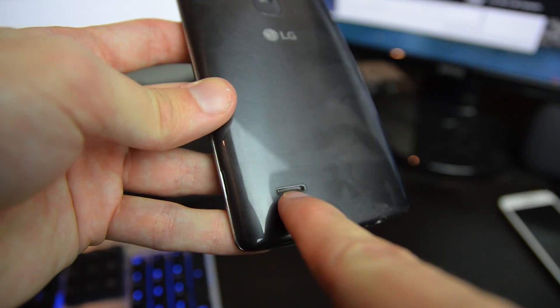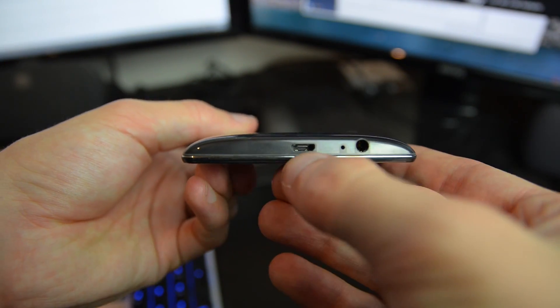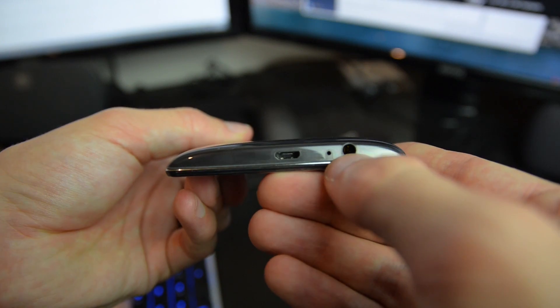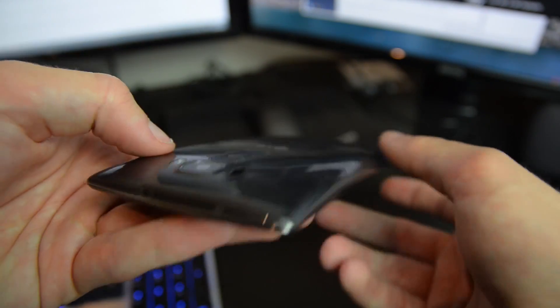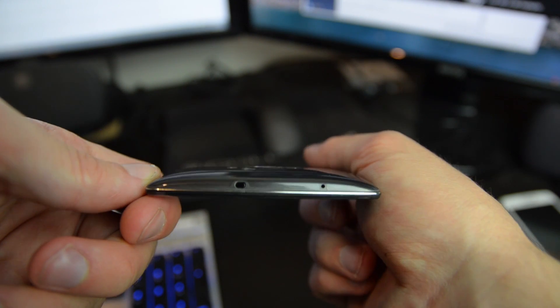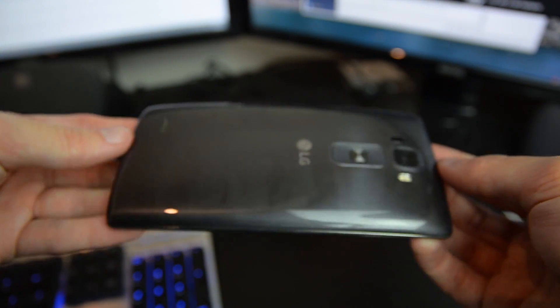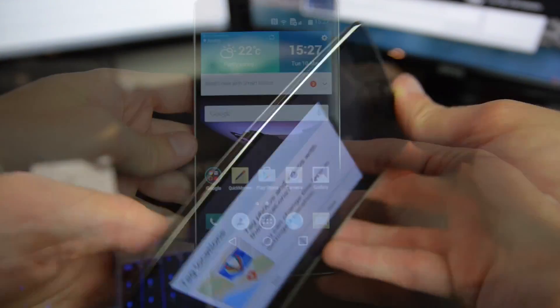Along the bottom you'll find the rear speaker, USB port, 3.5mm audio jack, and a microphone. On the top there's a simple IR port for controlling TVs, as seen on LG's previous devices. Overall the device's curve makes for quite an interesting experience.